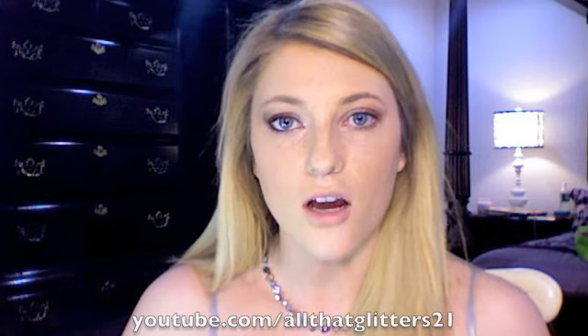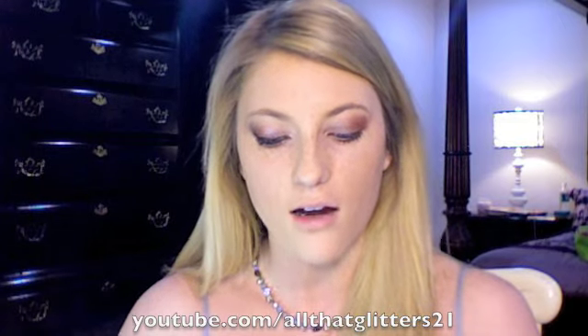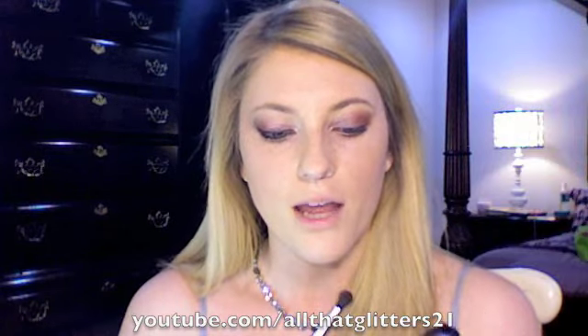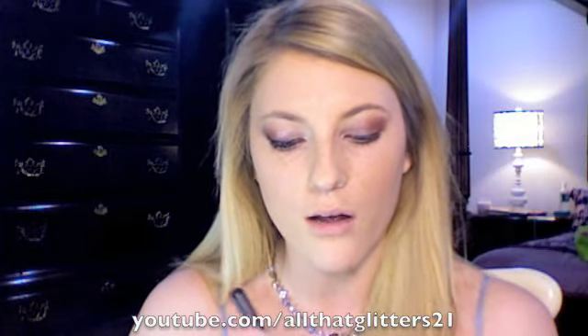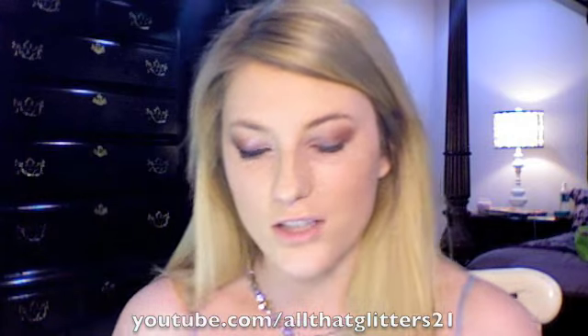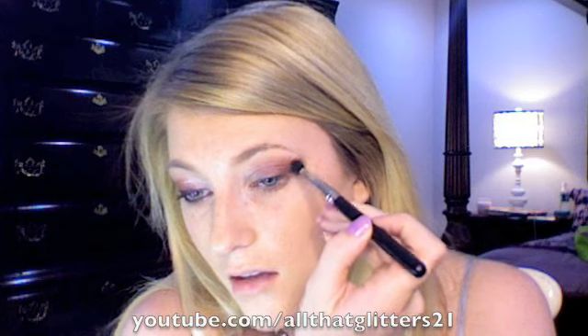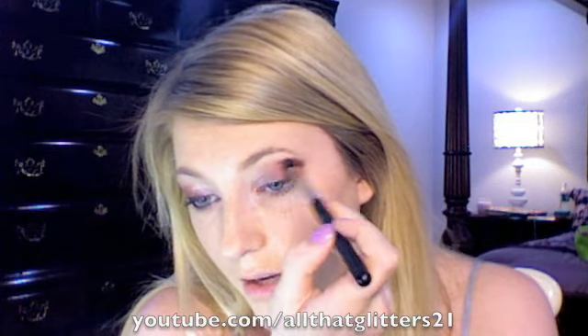I'm blending any harsh edges out. Then to make the crease color a little bit darker, I'm going to use the color 100 Strokes from MAC — this was limited edition, but any really dark chocolate-brown or deep burgundy color would work. I'm using the same brush, and I'm just going to put this on the outer V: draw a line up like that and then over, and then blend it all into that outer corner.